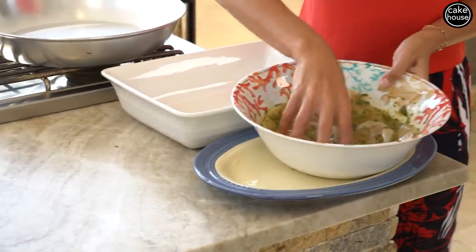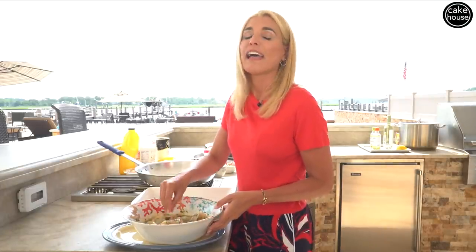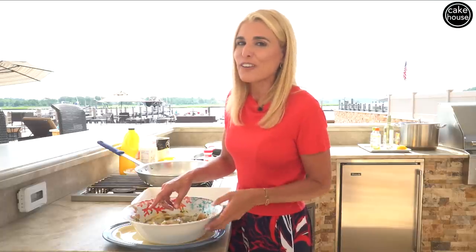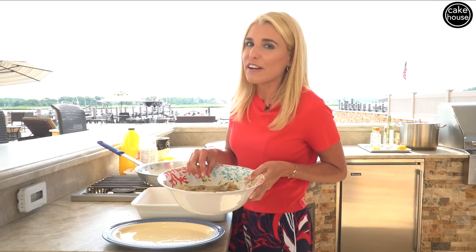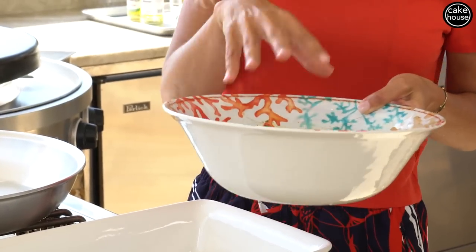What I usually do is put this in the refrigerator overnight to marinate and then finish it the next day. So luckily for you guys, I marinated one last night overnight. Let me pop this one in for tomorrow and grab the one I already prepped. This is the one that's been marinating overnight in the refrigerator.